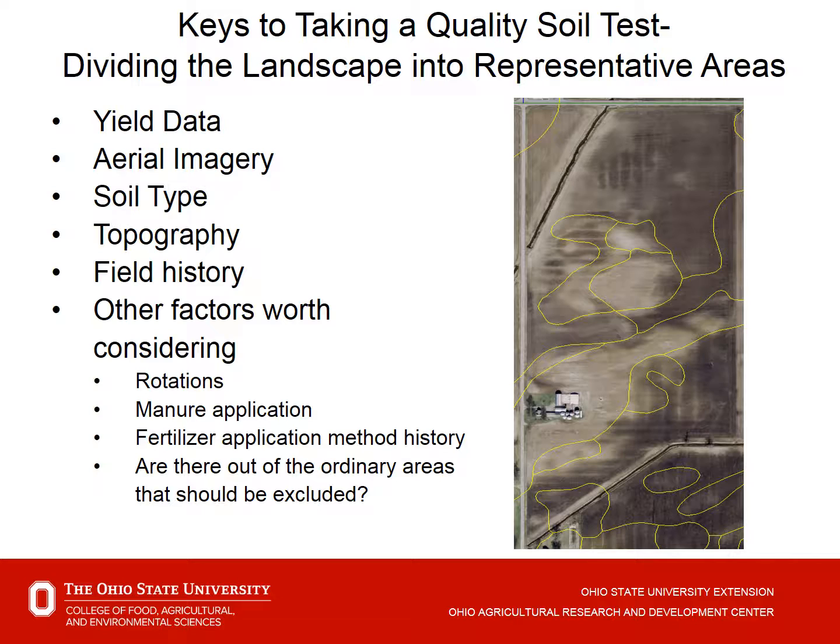Consider whether there are other areas that should be excluded and sampled separately. One producer samples the ends of the field — the turn rows on each end — and has learned over time that yields are down there a little, meaning fertility levels are higher. He samples them separately and then treats them separately.